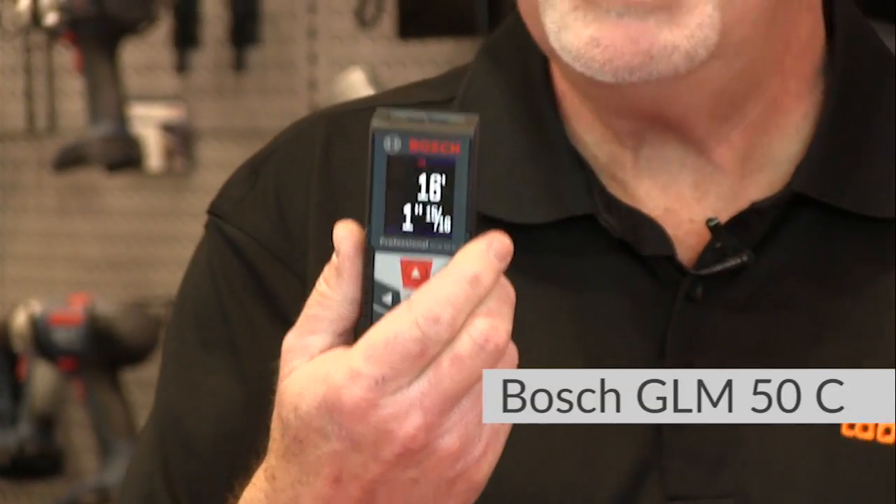They have a new model out, as you might expect. It's the GLM 50C. Now the 50, because this is German, stands for meters. Actually, it will measure — in United States terms — out to about 160 feet very accurately, plus or minus a sixteenth of an inch.